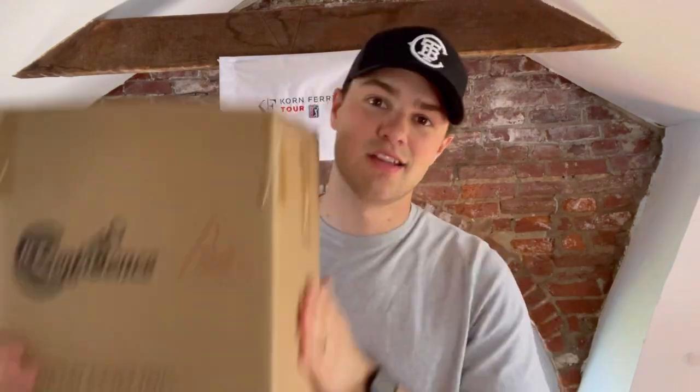One of the questions I get the most is: what are some good cheap beginner clubs I can buy? My first answer is always just check out Amazon — they've got cheap clubs, full sets, and they'll ship them right to your door. But up until now I haven't had the opportunity to check out these Amazon clubs I keep recommending. Today we're about to change that — I bought the cheapest full set of golf clubs you can buy on Amazon.